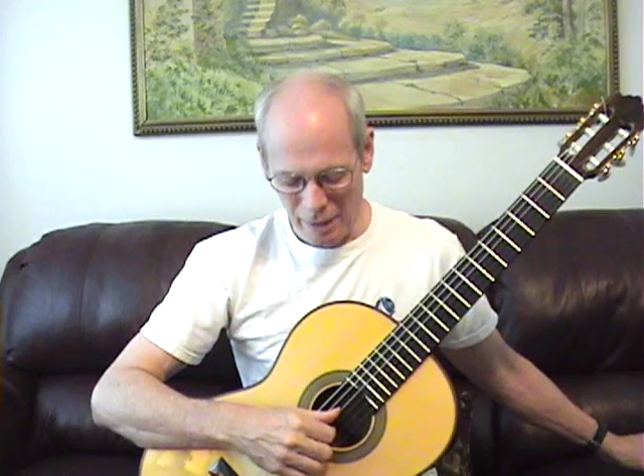Hello, I'm Larry Bowles. I teach, perform, and compose in the St. Louis area, and this is a mini course in right hand technique. I also have a piece for you called Prelude and Allegro.